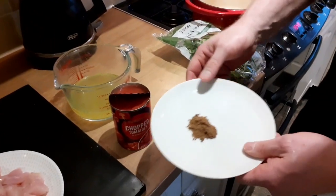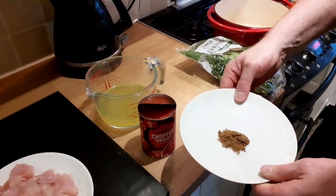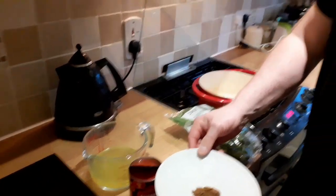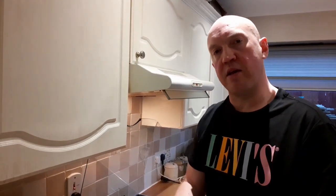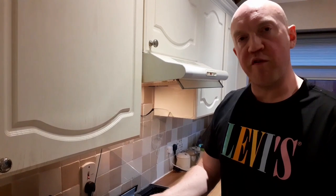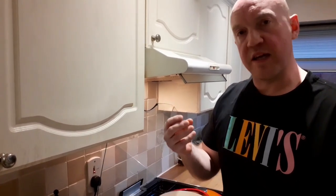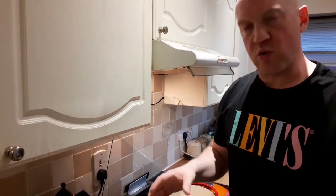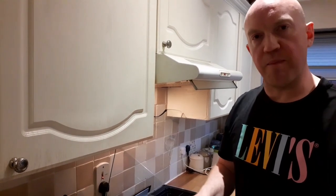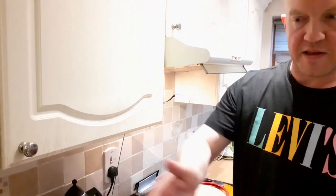We also have half a teaspoon of garam masala per person, readily available at your supermarket. This is a North Indian style spice made from warming spices such as cinnamon, clove and black cardamom, and it's going to steer this curry in the direction of North Indian style cuisine, along with the turmeric and the cumin seeds at the beginning.